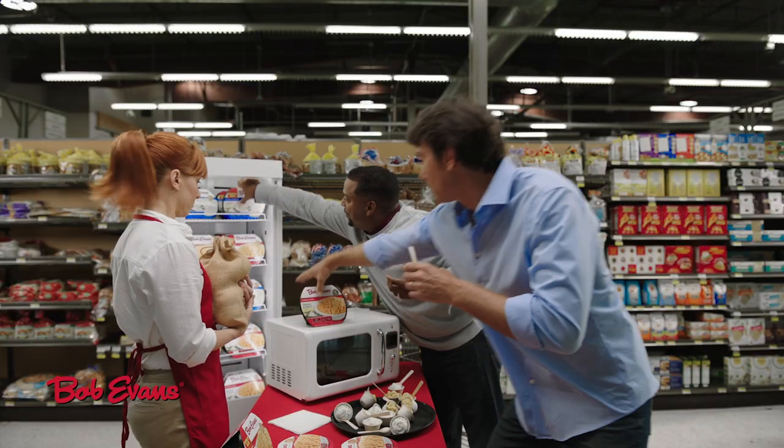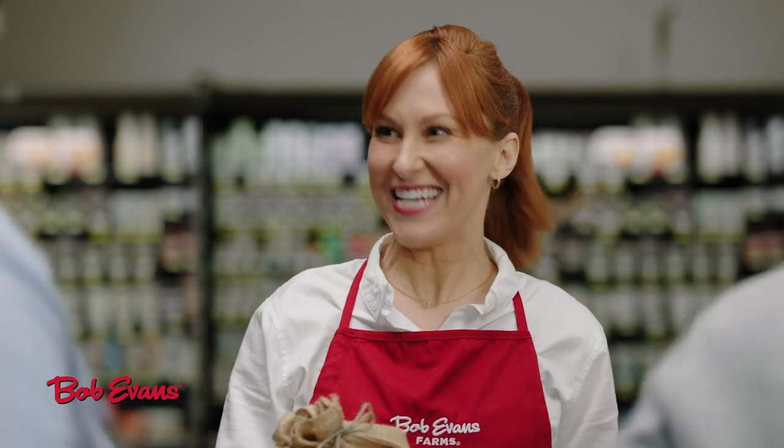Thank you. Guys, there's more Bob Evans in the refrigerated section. Thanks.